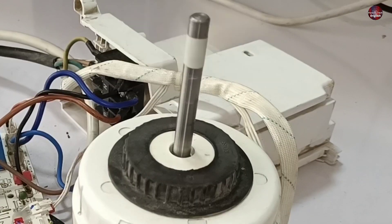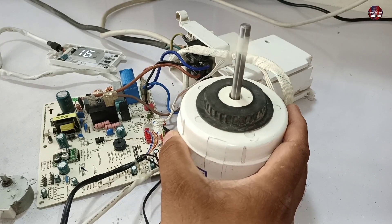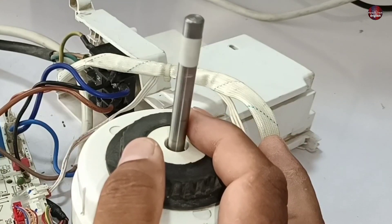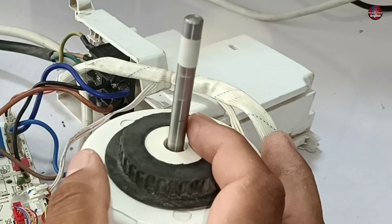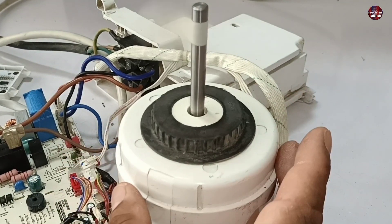The blower motor is powered on right now and its shaft is rotating. It just slightly stopped rotating — I felt it — and then started rotating again at a constant speed. When the blower motor jerks this way, it means it is not able to work properly.